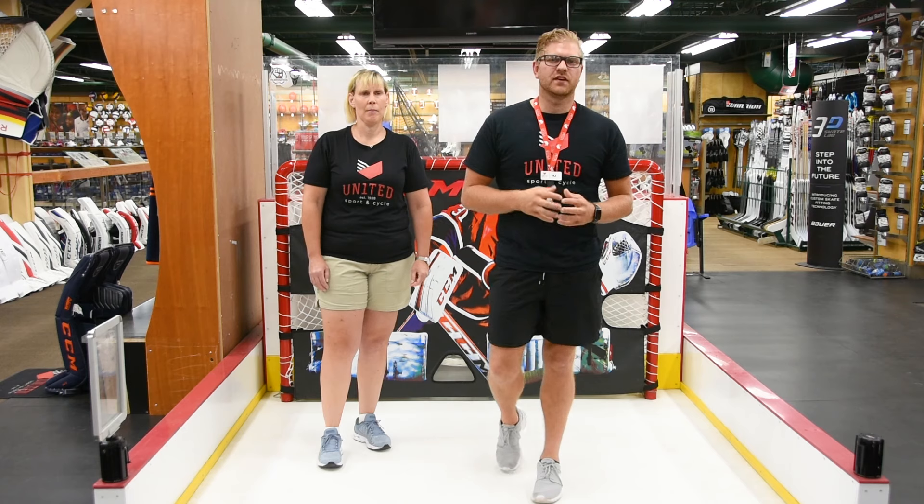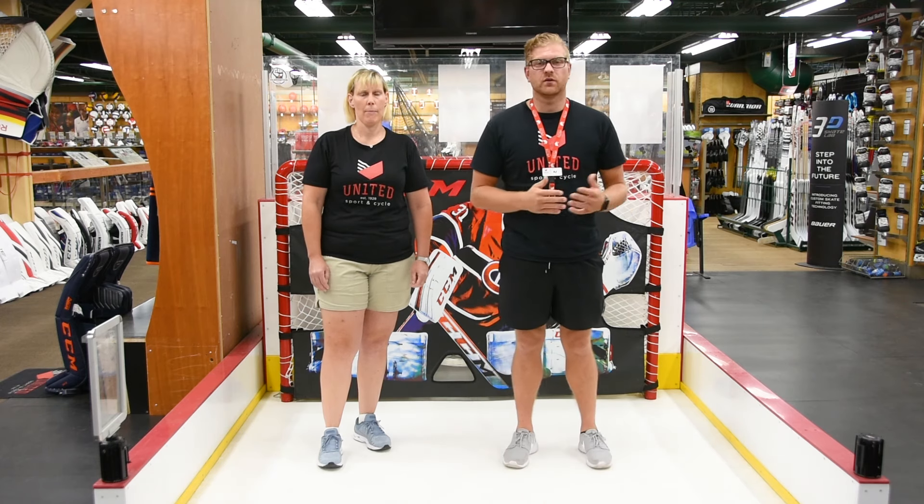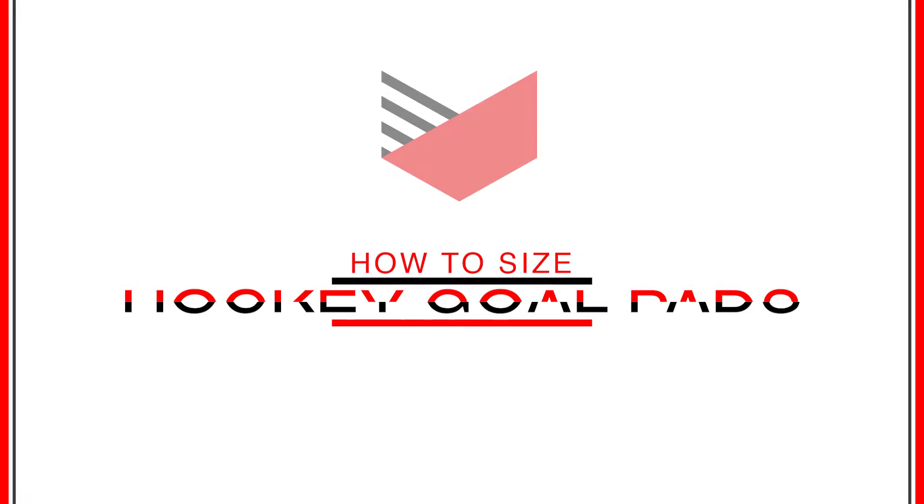Here at Unite in Sport & Cycle we fit customers all the way from pre-novice all the way up to the pros. So today we'll share a little bit of that information with you.